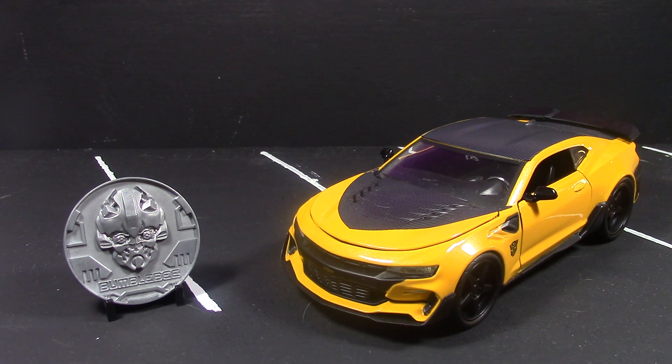It's got a sparkly — I don't even know what color you'd call it — it's yellow, but like an orangey yellow. Really sparkly, really shiny, looks really good. I don't know if the camera is picking it up that well.